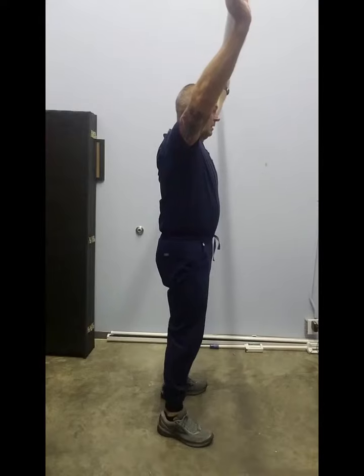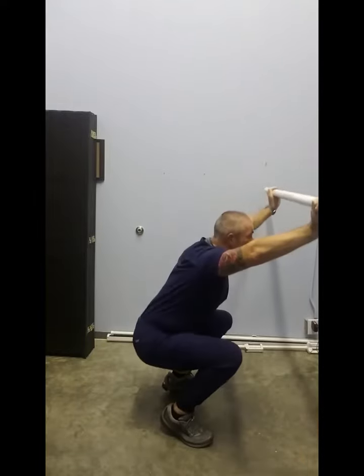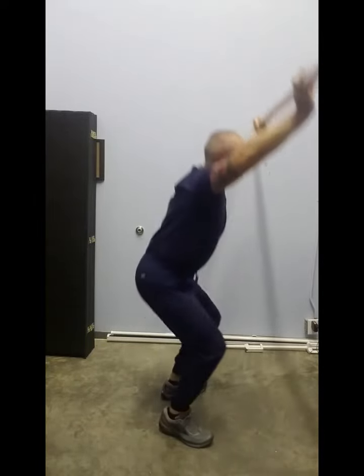From there we look at the lateral view. Is the torso erect or bent forward? Do the heels come up from the ground? And again, are the feet stable?